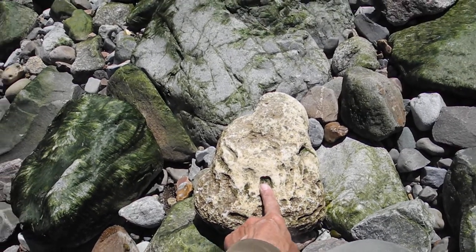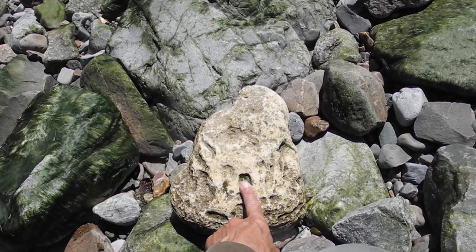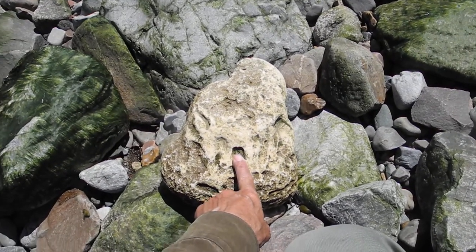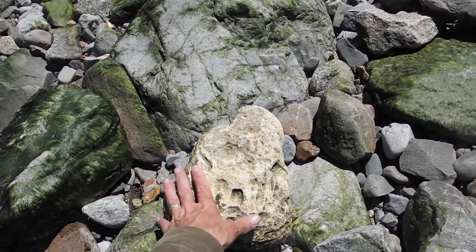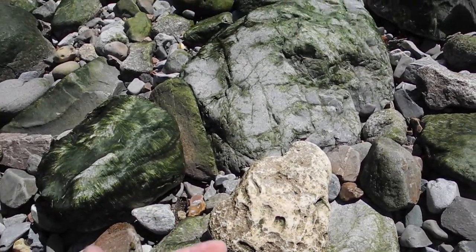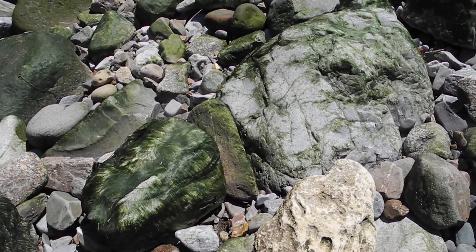I don't know if these are what you call trace fossils, but I'm going to check on the internet and find out. Not lugging the rock home — I'm just going to upload the video and go surfing on the net.